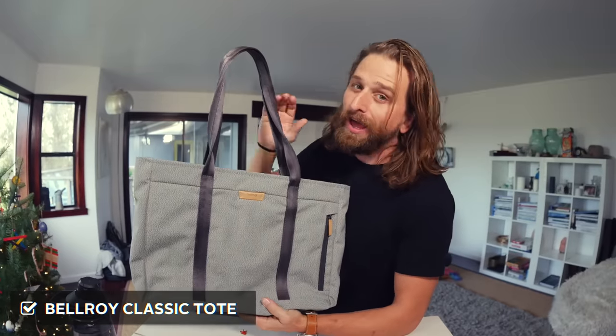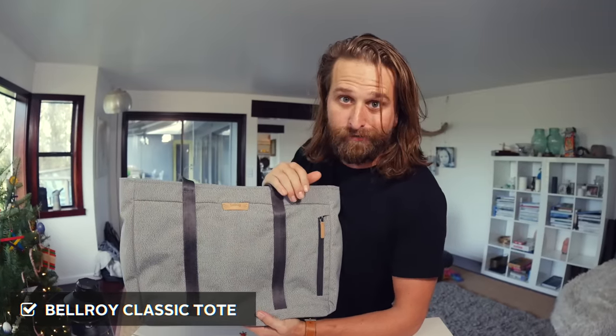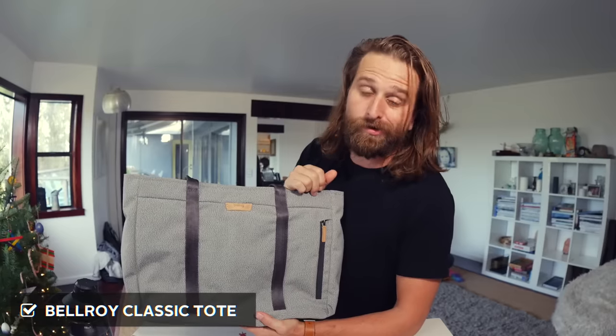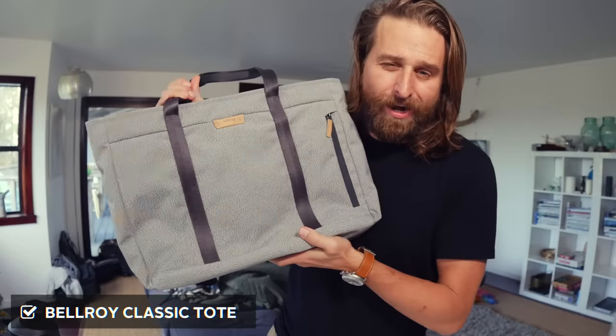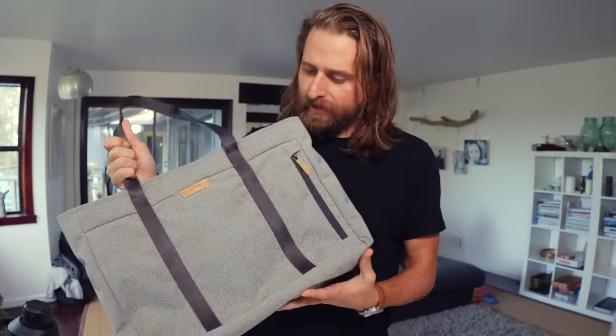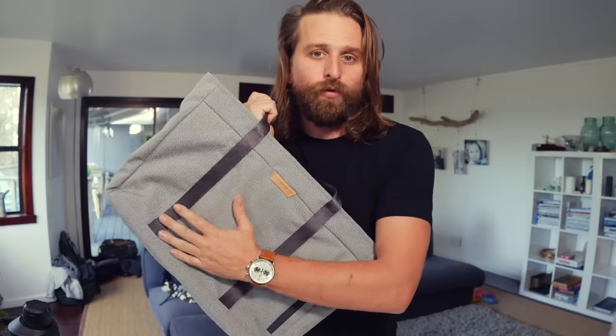Not everybody's into the tote thing, but I know a lot of my ladies out there — part of the species that I am particularly fond of — are into the tote look. So let's look at this one from Bellroy because it's packing a serious punch. This is their classic tote and it's made kind of for this purpose — for the sort of under a hundred dollars school type thing.